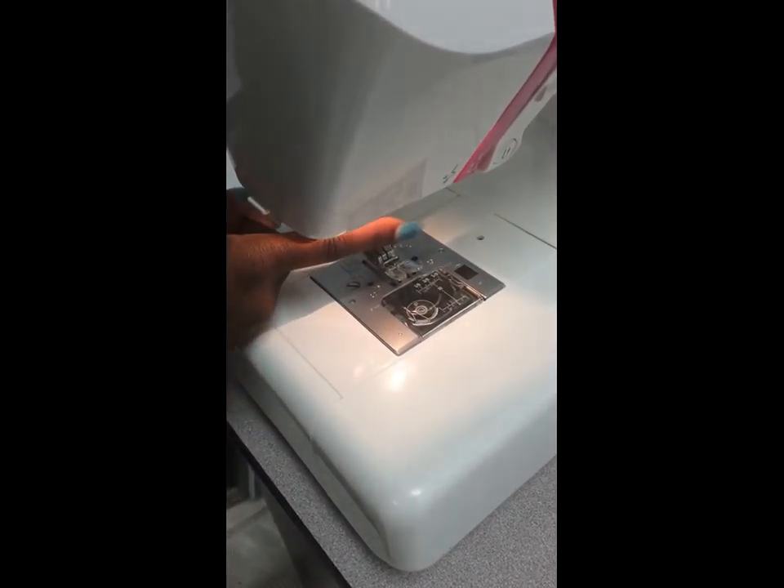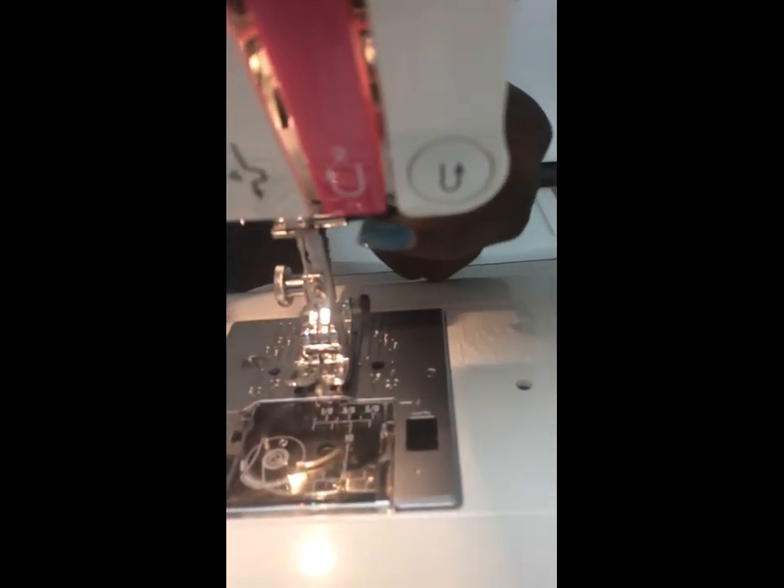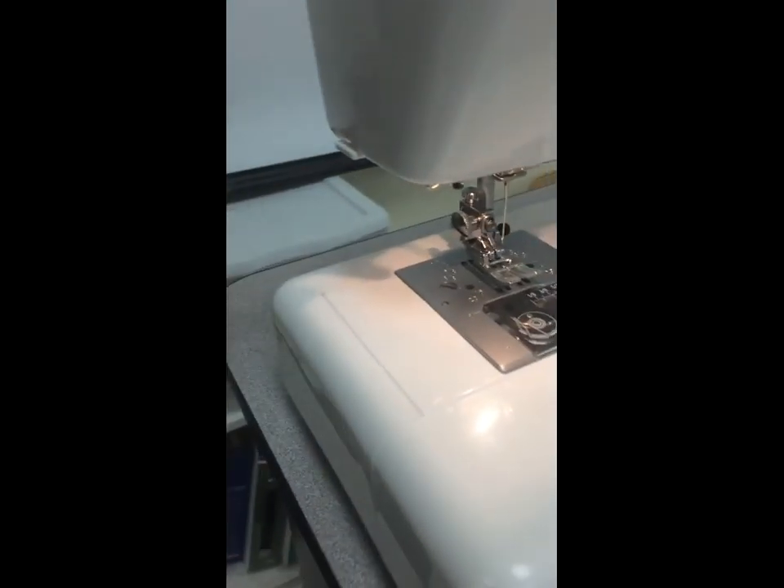Next we have our needle. Our needle clamp screw is located right here in the front — this is what loosens and tightens your needle whenever you have to change needles out or do any adjustments.